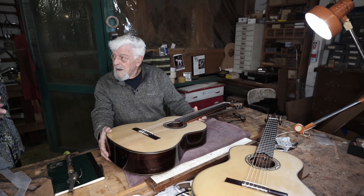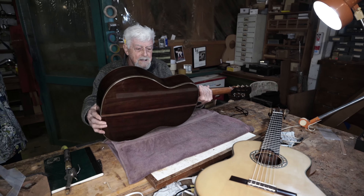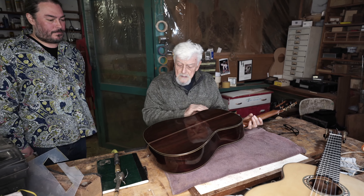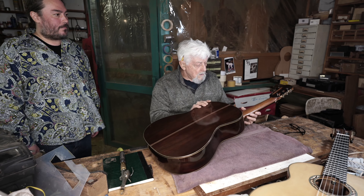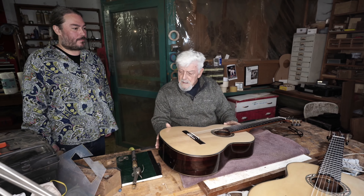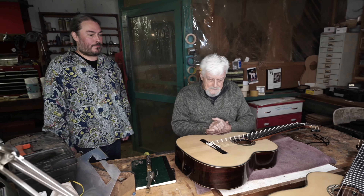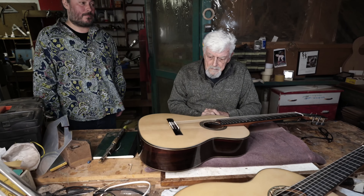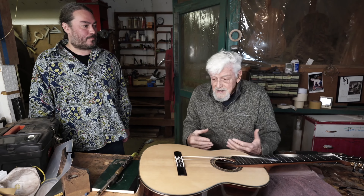They do look very similar. The body is traditional — it's Indian rosewood for the sides and the back, mahogany for the neck, and the fingerboard is made of ebony. There is no other novelty there. It's very traditional because we know it sounds good.